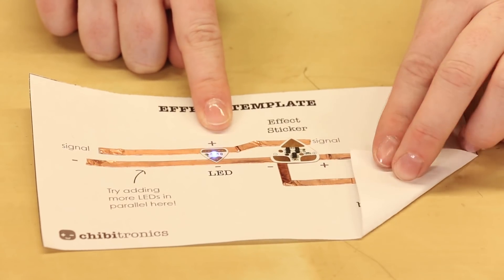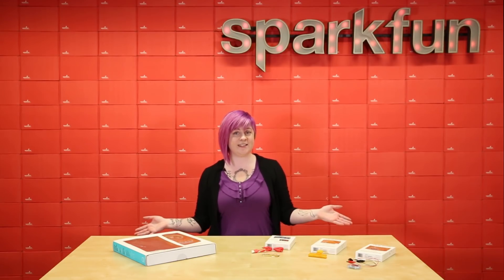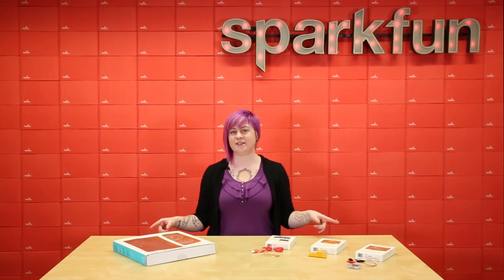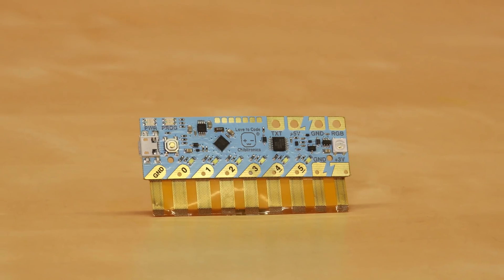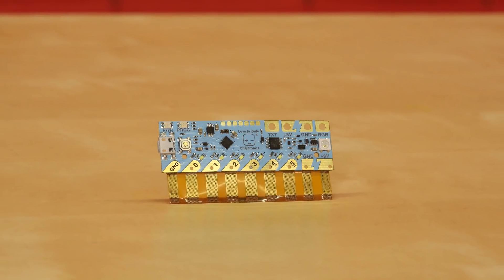Power it up and see the effect. Ready to take your e-crafting to the next level? Let's check out the Love2Code system. The heart of the Love2Code system is the Chibichip microcontroller — an easy way to explore programming with your paper circuits.